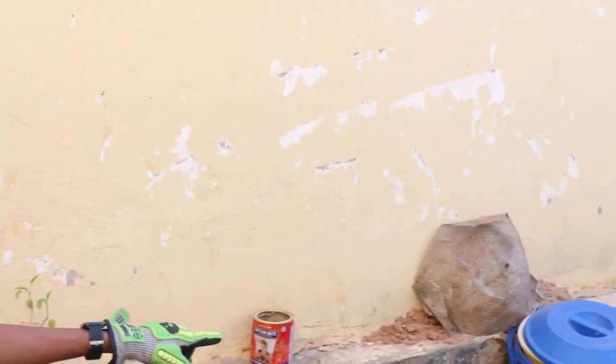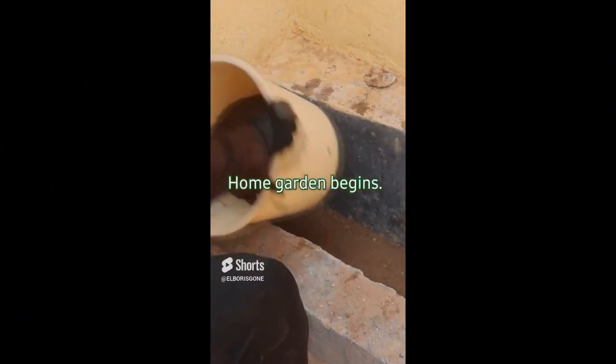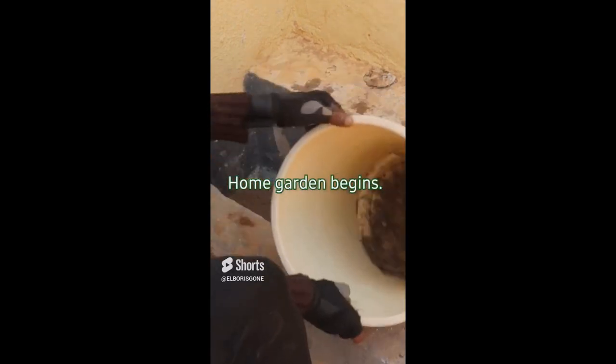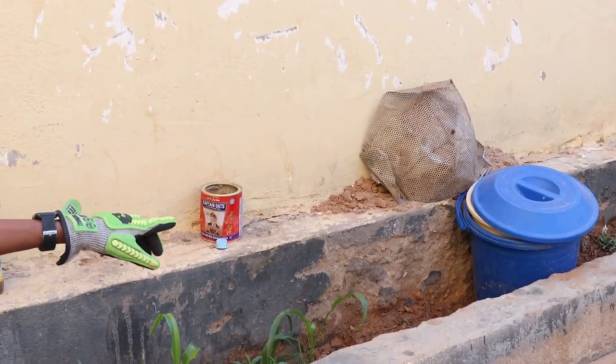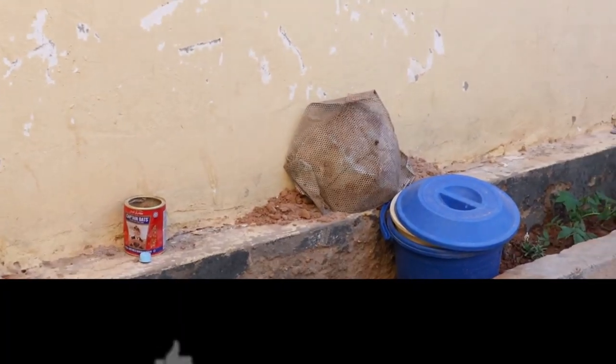What I have done is I use that bucket — it has holes in the bottom — I used it to sift the soil that I got from the outside of the house.